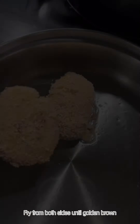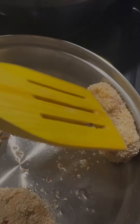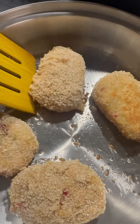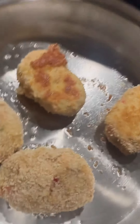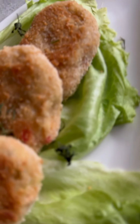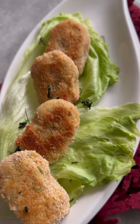Lastly, we shallow fry our cutlets from both sides until golden brown and serve with any dip. And so our delicious yet simple cutlets are ready! I'm sure my daughter is going to really enjoy this meal. If you also enjoyed my video, please don't forget to like, comment, and subscribe to my YouTube channel. Until then, bye!